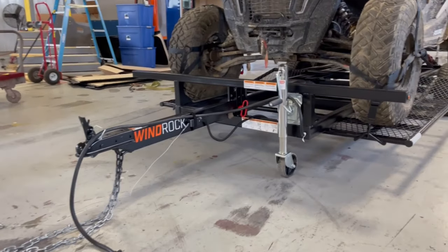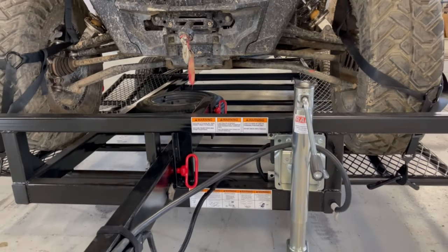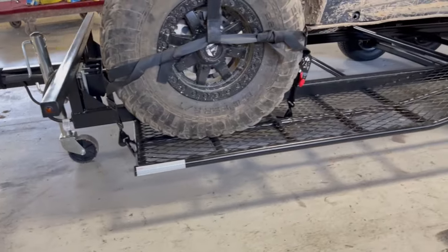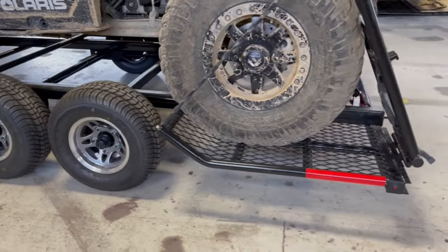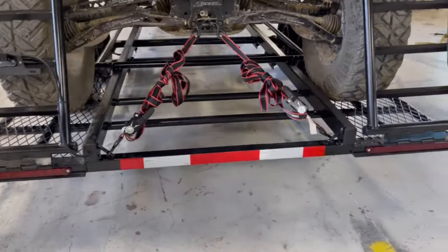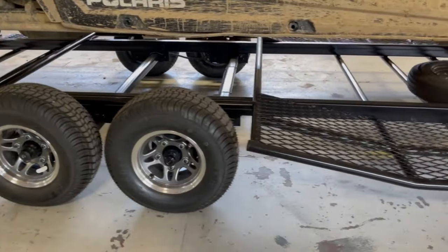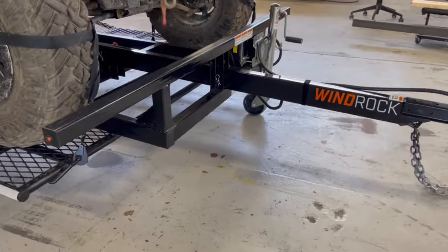Now for some basic information: the trailer is 78 inches wide and 166.5 inches long, and can accept any machine up to 172 inches long. Your Razer Pro R four-seater is going to fit on here perfectly. Also your Can-Am four-seaters will fit perfectly. You can even go down to the regular Turbo XP Polaris 1000 four-seater — it works just fine. Pretty much it's built for every four-seater out there. So if you've got a four-seater and you want the low profile, dual axle, electric brakes, and the lightweight design, this is the trailer for you.